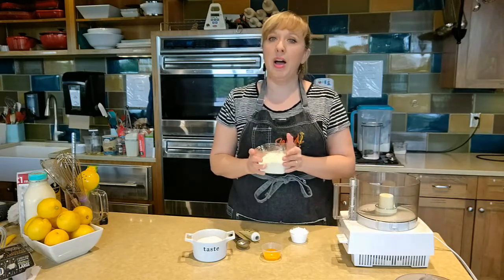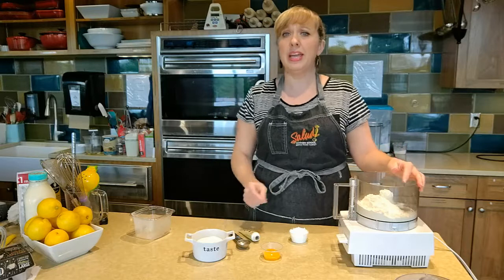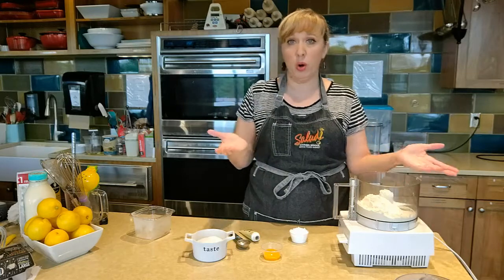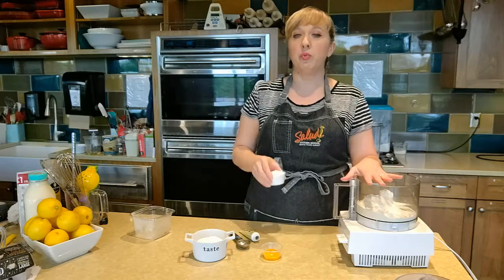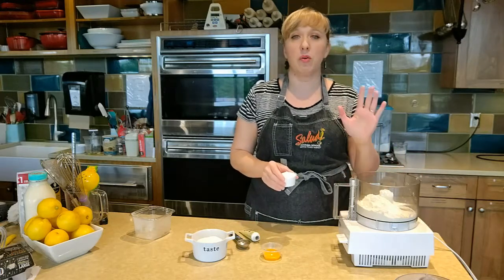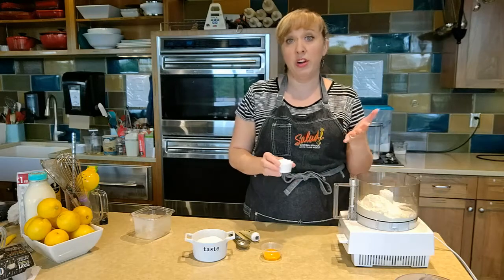In here we have our all-purpose flour. I'm just going to get that into my food processor. You can cut this in by hand, either with a pastry blender or just two knives. But we like using the food processor because it makes for much quicker work and it really comes together very, very quickly.